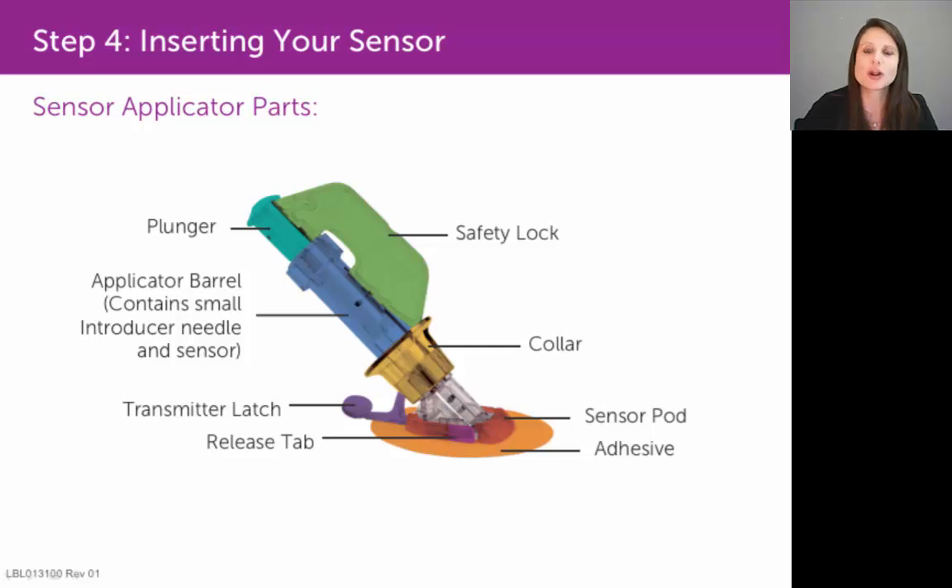That way you can continue to reuse that transmitter with each subsequent sensor insertion. Now the plunger, labeled here in turquoise — when you depress down on that with your thumb, that will insert the needle into your skin with the sensor wire inside of it.